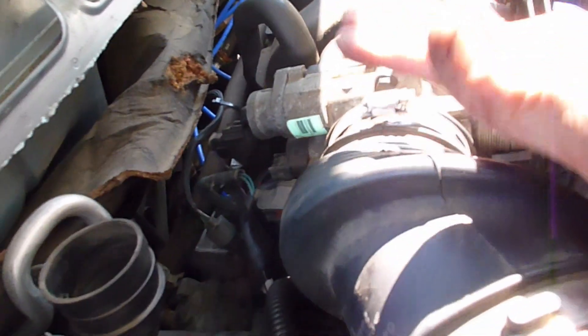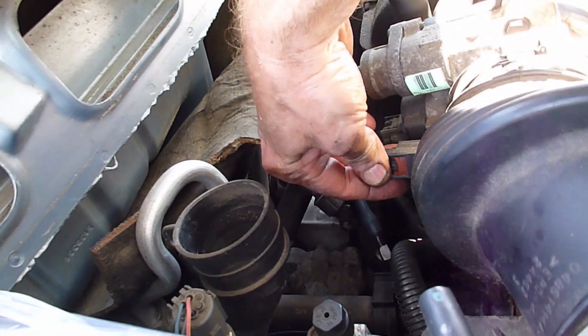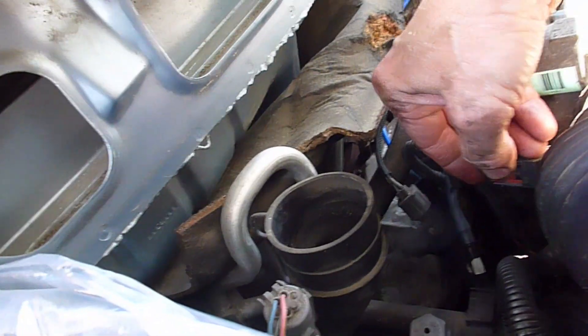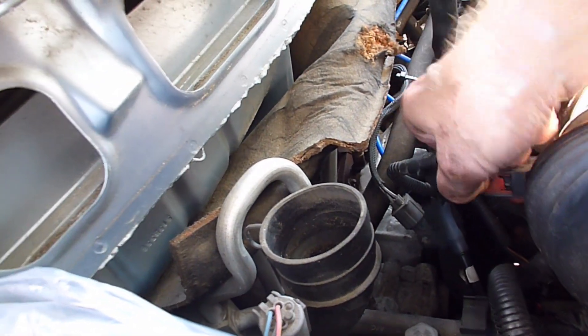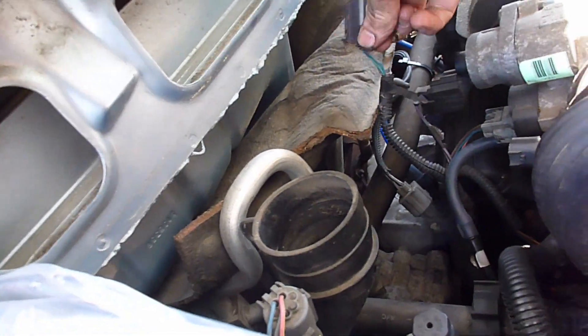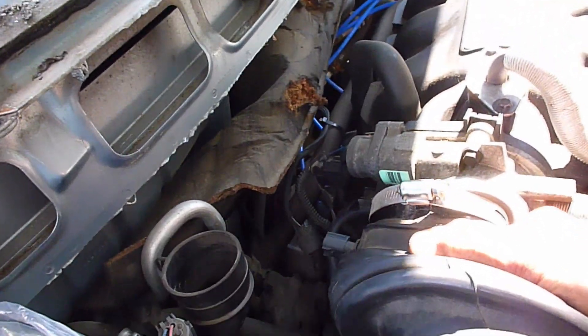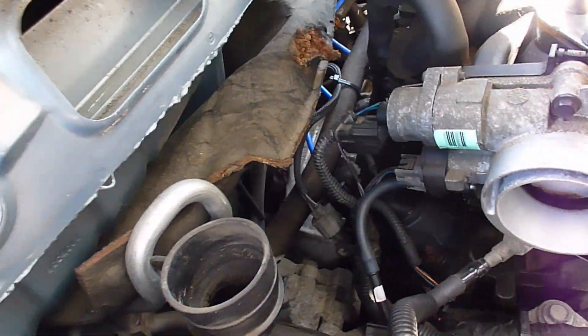Now before we remove this connector pipe, there is a sensor in it and it has a lock — that little red lever. You've got to pop that out first, and then you squeeze behind it and that will allow you to unplug the sensor. Then after that, it's a matter of flexing this pipe up and out of the way and you can set it aside.